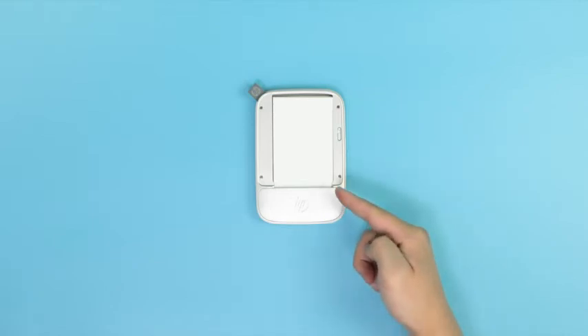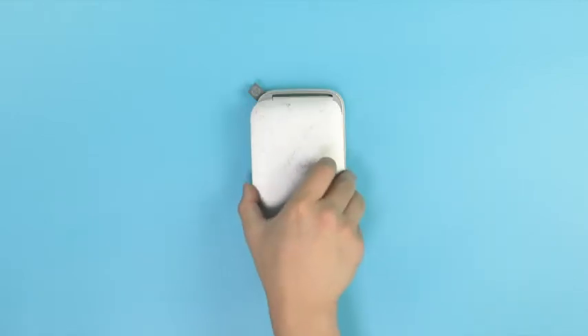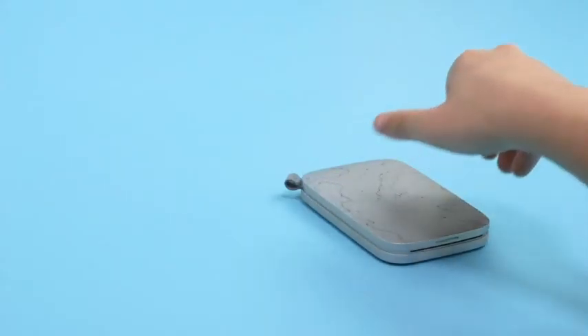Make sure the paper is inserted underneath the small tabs in the paper tray. Once the stack is properly in place, simply put the cover back on the printer.